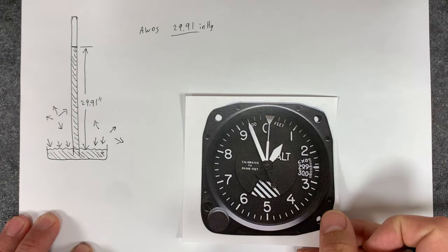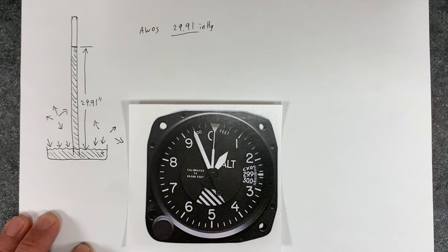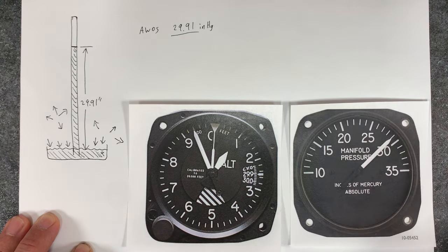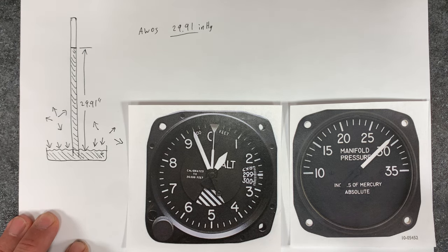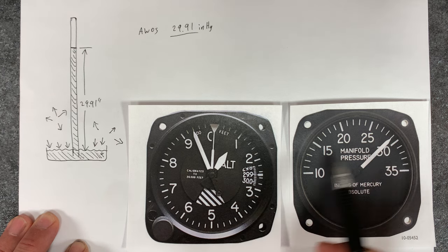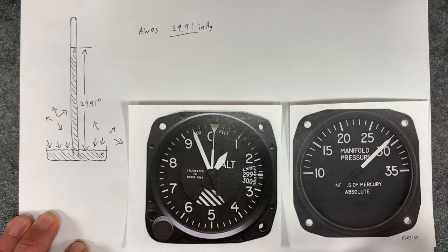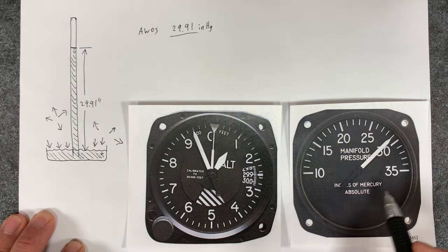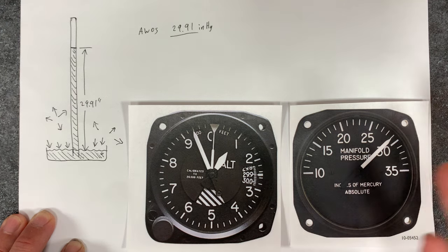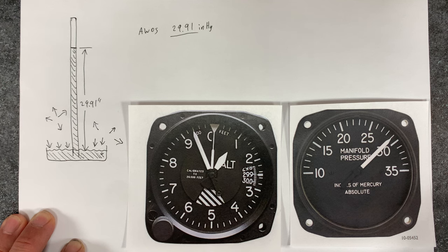So we're used to that in an altimeter. Now, if we go back to our airplane — now that we understand that — you may notice that the manifold pressure, with the engine off, also reads the same thing. Of course it does, because it's reading manifold pressure, and the intake manifold of the engine is connected — it's the same pressure as the atmospheric pressure.